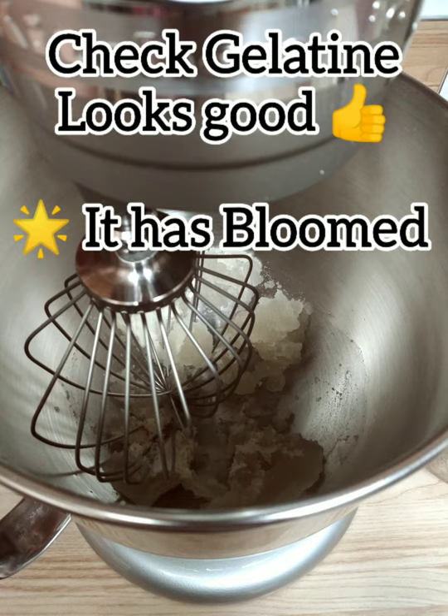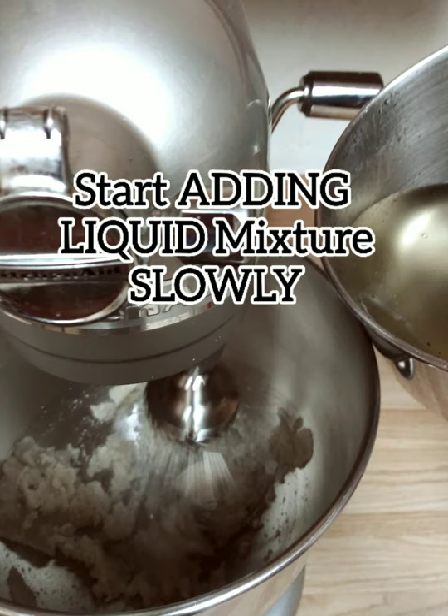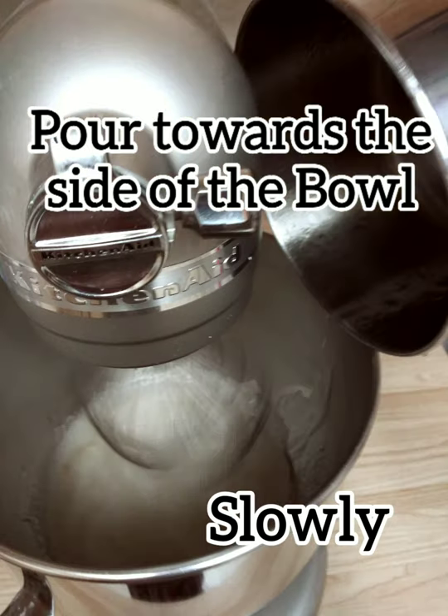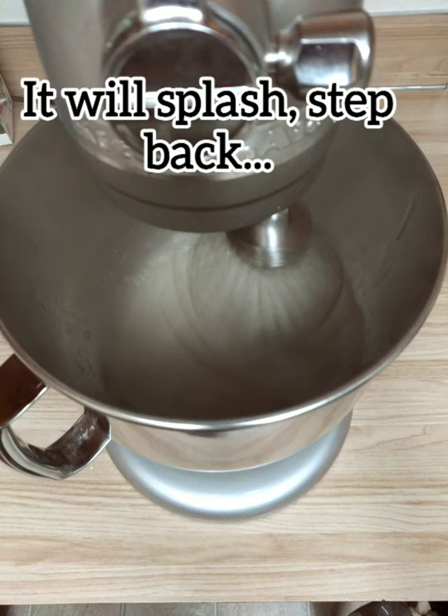Check the gelatin — it looks good, it has bloomed. Start mixing on low and start adding the liquid mixture slowly. Pour towards the side of the bowl slowly. It will splash, so step back.